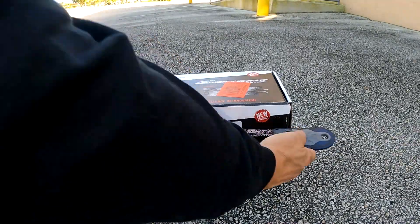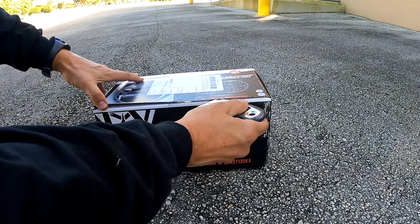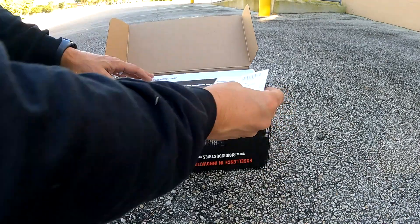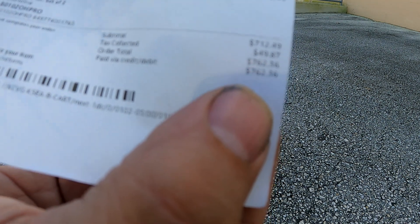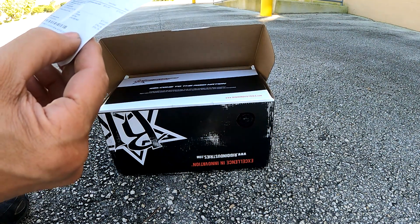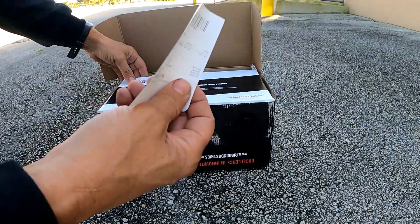We're going to do a little unboxing here. $762 for a set of these headlights — ouch! That's one of those things that makes you go 'E.T. safe,' but you've got to have them.